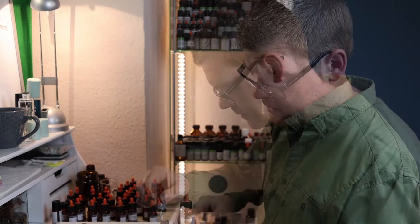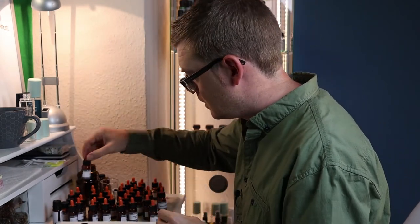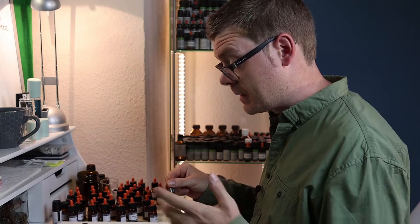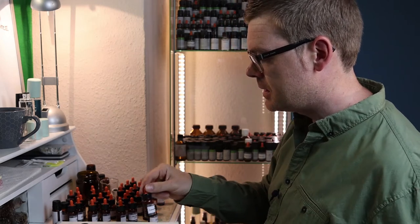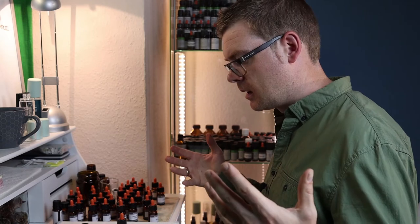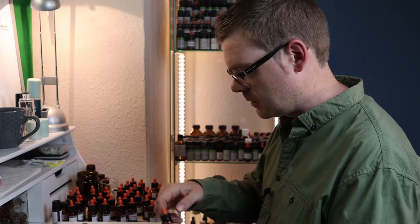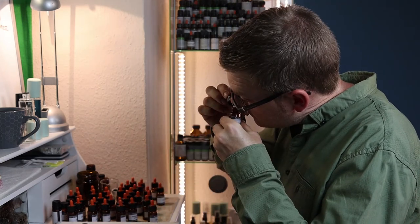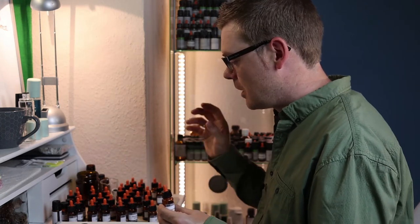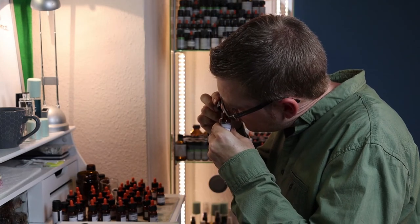I also have this castoreum fluorescence, which is an accord from Perfumers World, and I already have some real castoreum in this perfume. I'm specifically interested to see how far it takes the castoreum character through the entire perfume — will it stay in the base or will it make the castoreum more prominent? It smells really good, a really good likeness to my castoreum absolute. You can tell the absolute is the real deal when you smell them side by side, but this really is a good imposter.